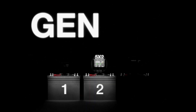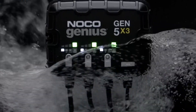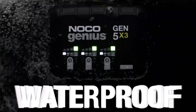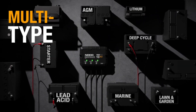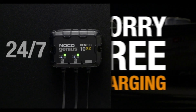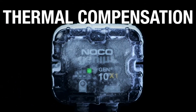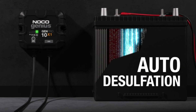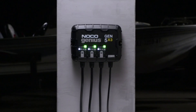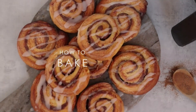Meet the Gen 5x2 — similar to our Gen M2, only better. It's 37% smaller and delivers 43% more power. It's one of the best performing onboard marine battery chargers ever made. A two-bank onboard battery charger rated at 10 amps, 5 amps per bank, for 12-volt batteries including marine boat starter and deep cycle batteries. Independently charge and control each battery bank with selectable charging modes.